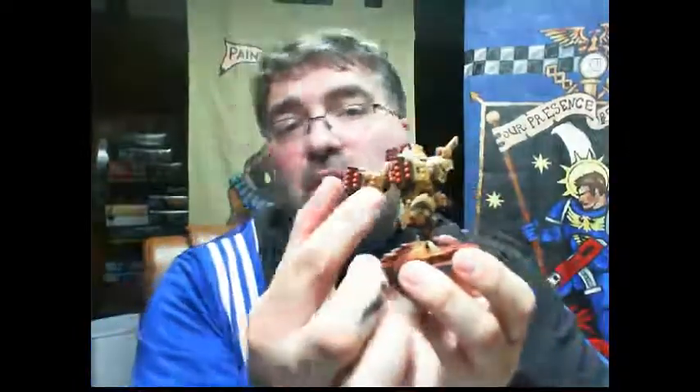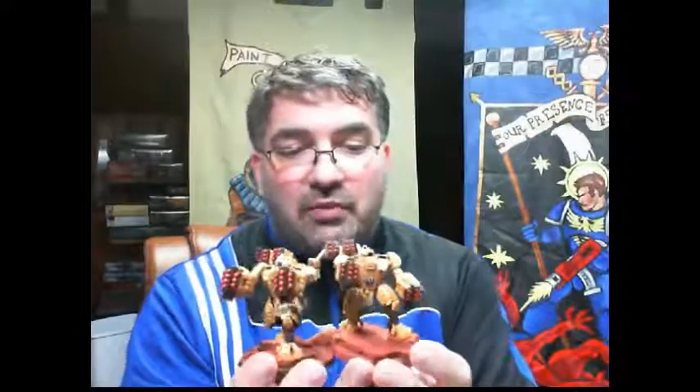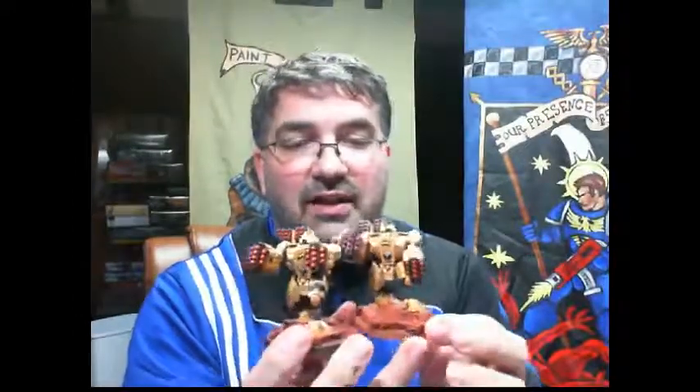I have three more Broadsides coming for my army, because I'm going to play six Broadsides total. I want to try combining the two missile launchers into one big double-barrel launcher, and figure out some way to combine that with the rail rifle — maybe like an underslung missile launcher. I want them to look a bit different from the first three. I still don't have my camera set up properly; I borrowed one but ran out of time to get it functioning tonight.